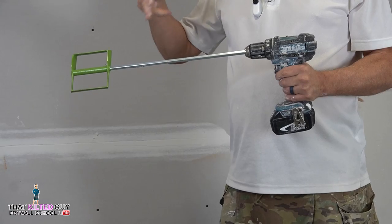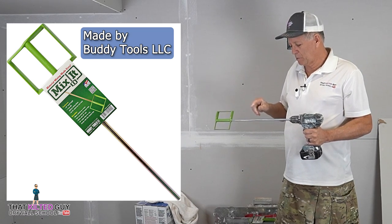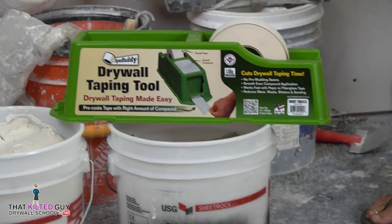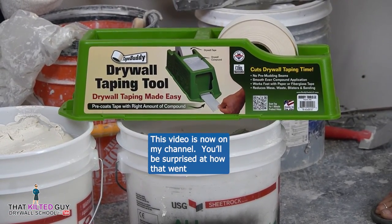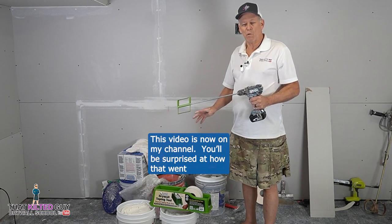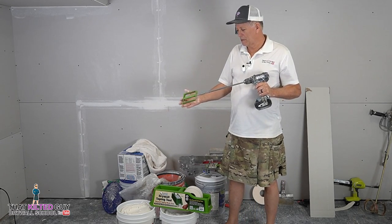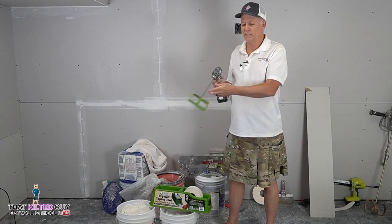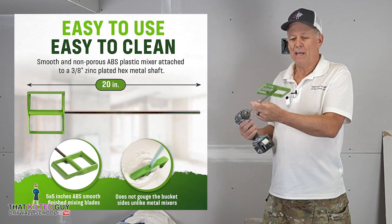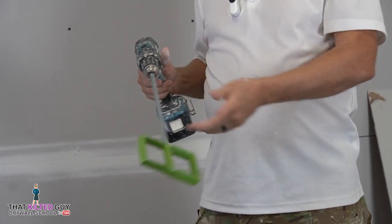This is the TateBuddy Mix-It Paddle, like you see in the picture here, and this was sent to me by TateBuddy. I'm going to be testing that out in the next video and see if that thing is even something I would recommend or not — I've never used it. But first, we're going to try out this mixing paddle he also sent us, because the concept behind this is that it's smaller. It's made out of a really durable material, and because it's smaller, a cordless half-inch drill should be able to turn it.